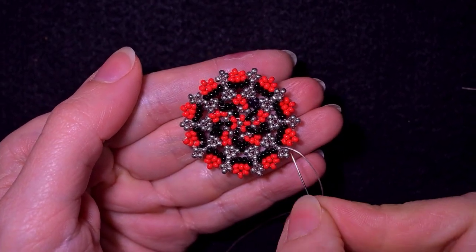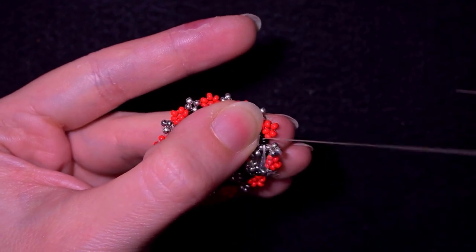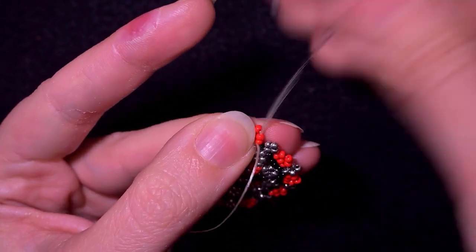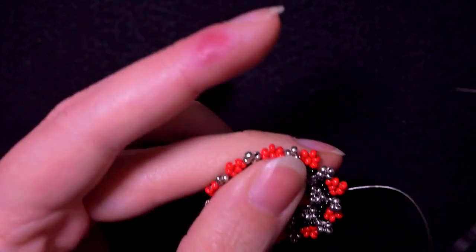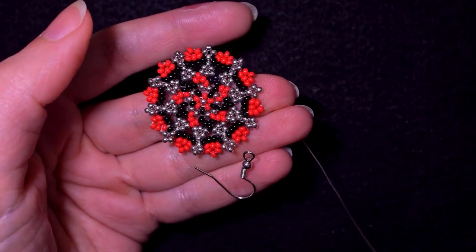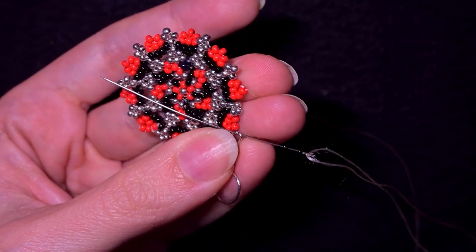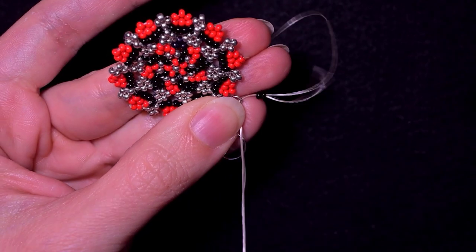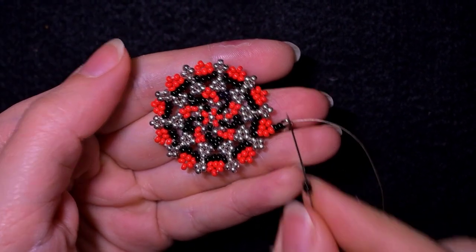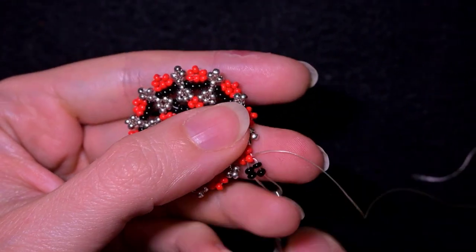Here I just added my last three silver beads from this row. Now I want to go through some beads in this direction, with the goal of exiting here. Going through this red one, I'm going to pick up two black beads, go through the silver earring finding, slide it down, take two more black beads, and go back through this red one.